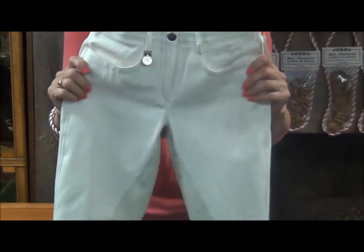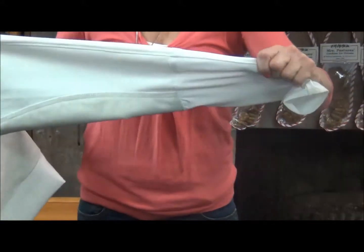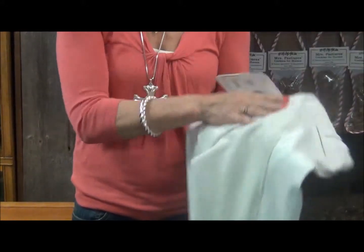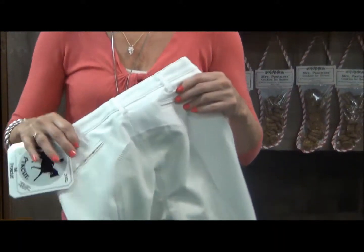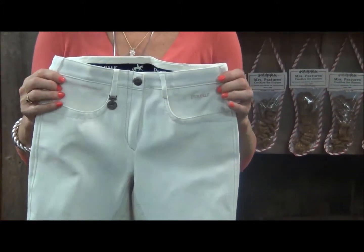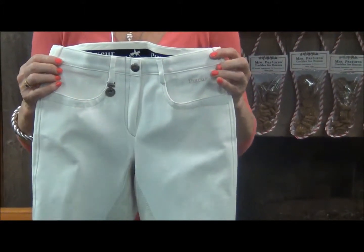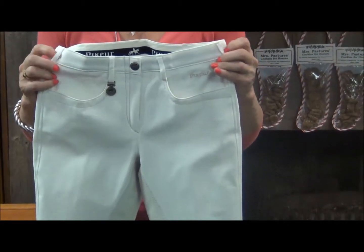These full seat breeches feature stretch fabric with an adjustment at the bottom of the leg. This full seat is made of McCrown leather, and these breeches are made from the Prestige Microfiber 2000 fabric, which is 65% cotton, 28% polyamide, and 7% elastane.